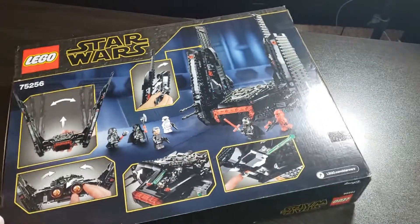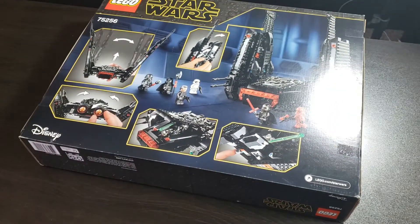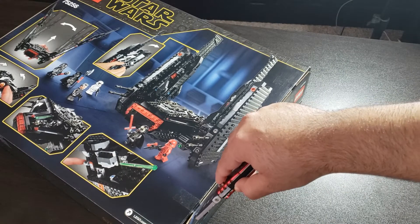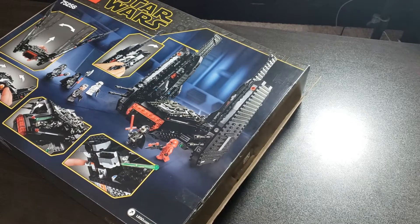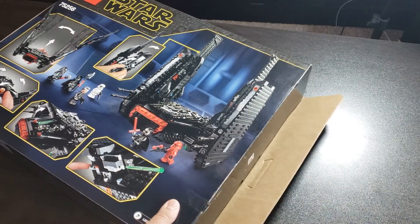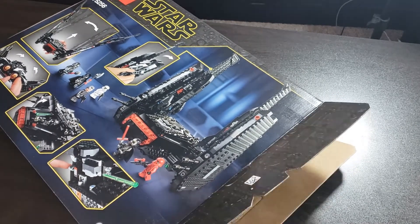This is one of the sets that should be going away soon as it's been out for a while. Let's get into this box. This set retails for $130 US, but it is always on sale — very easy to pick it up for around $100 to $103 on Amazon and Walmart, so you can definitely get it for cheaper.